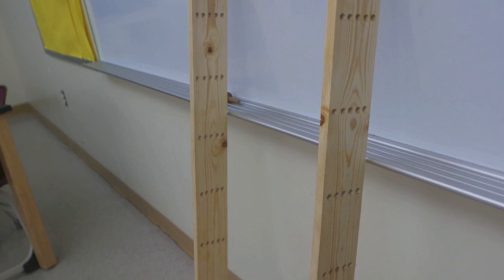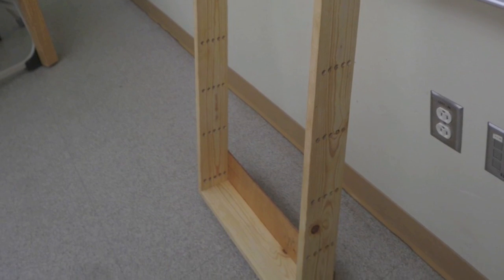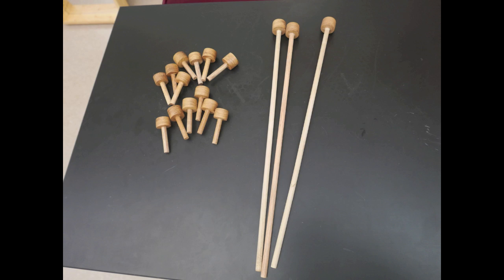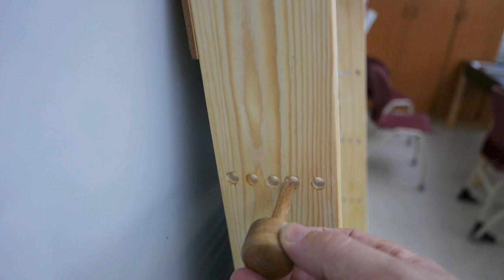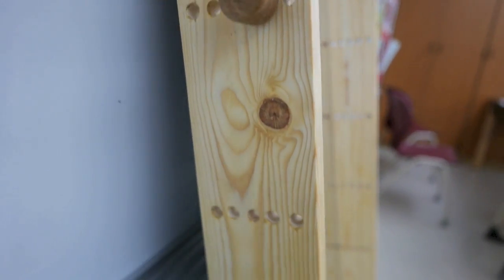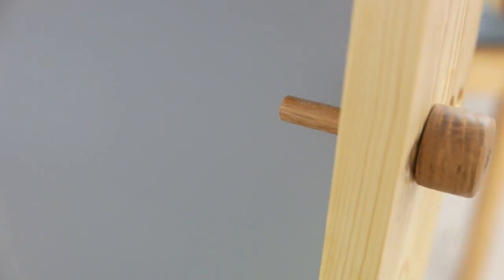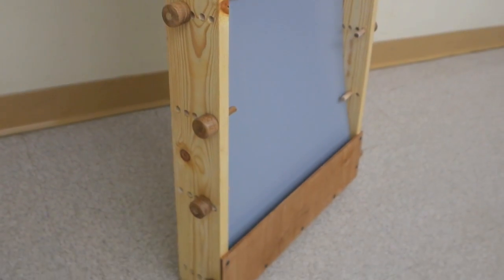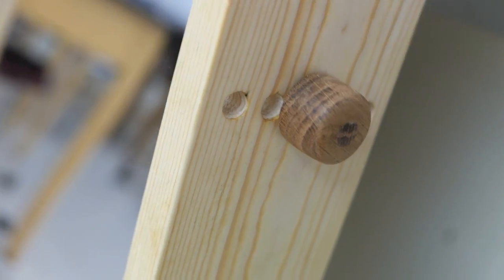On closer inspection, we'll find several sets of holes that have been drilled into the sides of the frame. These holes are going to accommodate two sets of pegs — either long pegs or short pegs — and these pegs fit into the holes very snugly and are held there by friction. On the back side of the mirror I can use a combination of long and short pegs to hold the mirror in place, but on the front side I usually use just the short pegs because the long pegs would interfere with reflection.